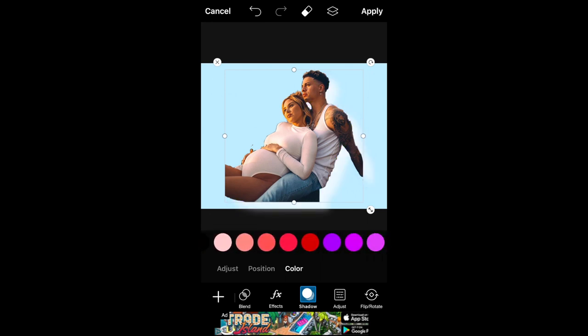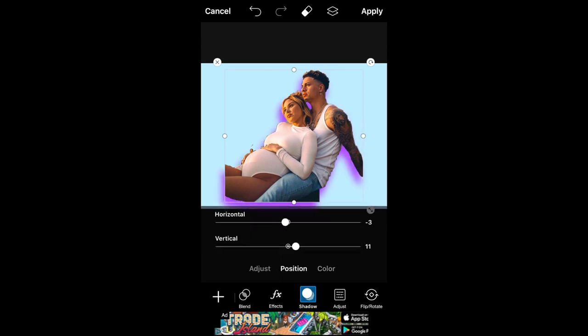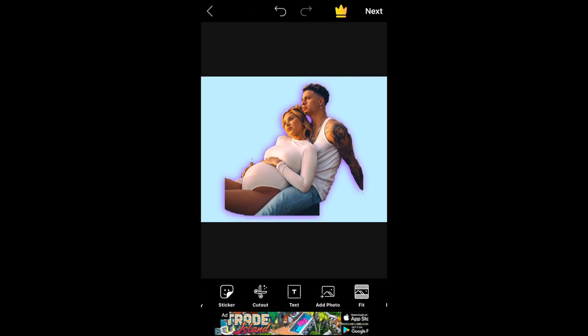I know that they use white a lot, so you can use white, but I just really liked this purple one. Then I just changed up the location of it — I wanted to have it on both sides, so I just adjusted that around.